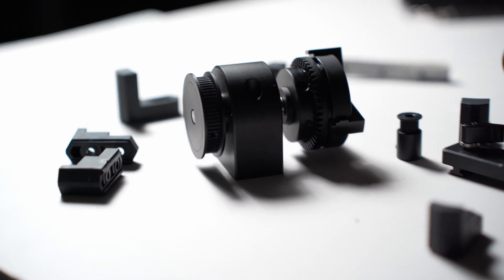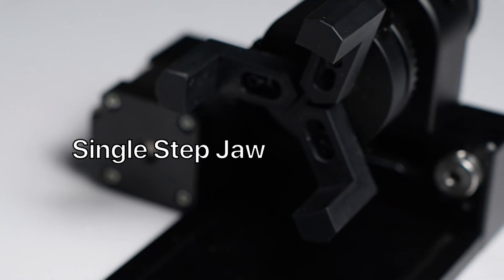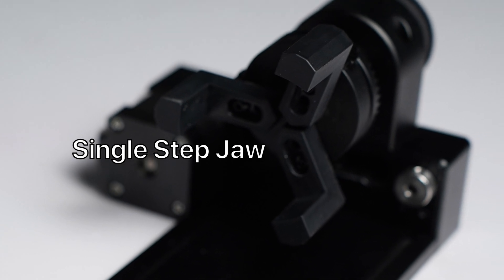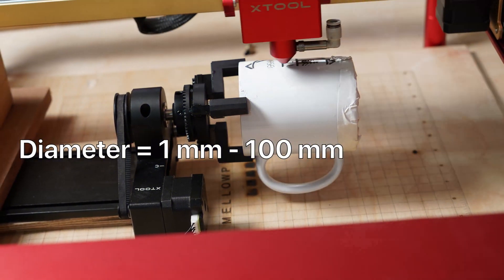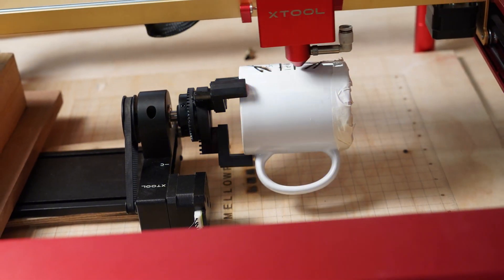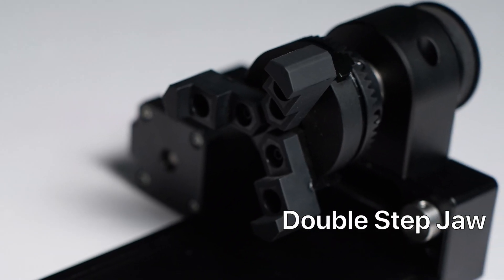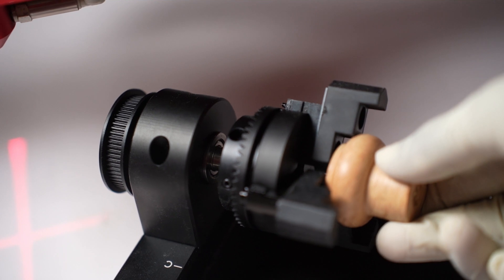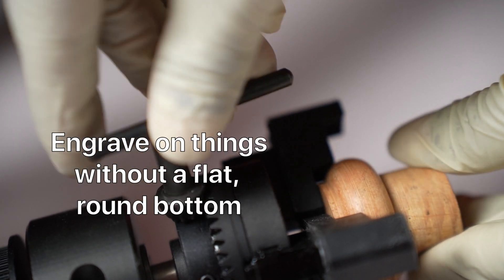This is one well-designed accessory and they give you multiple attachments that you can use with the chuck. The first one is the single step jaw which is for holding things with a flat round bottom and a diameter between 1mm and 100mm, like coffee mugs. If the base of your workpiece isn't flat, using the single step jaw won't work well. That's where the double step jaw comes in. Workpieces such as balls, eggs, etc. can be engraved using this setup.